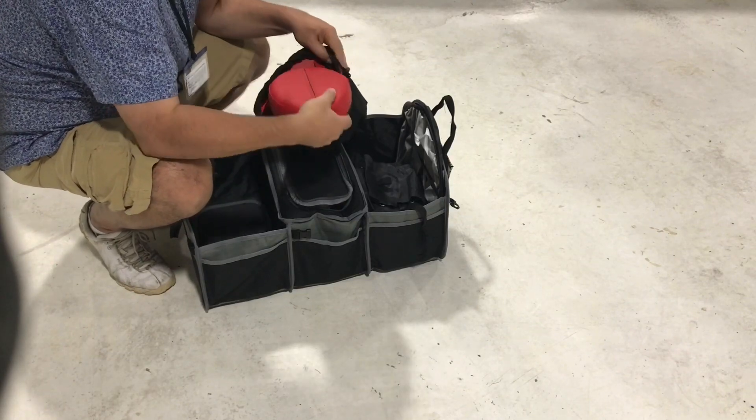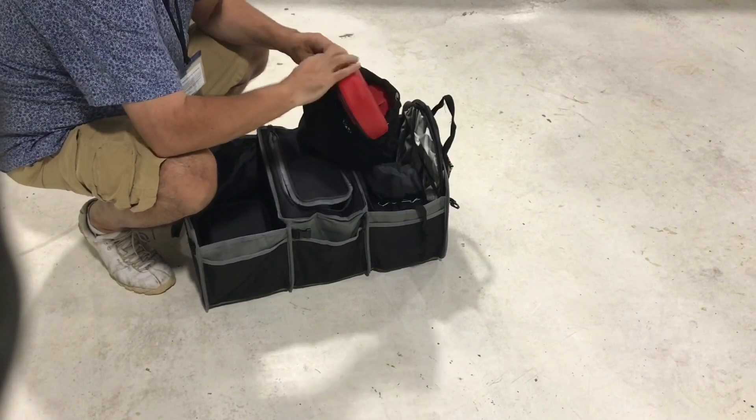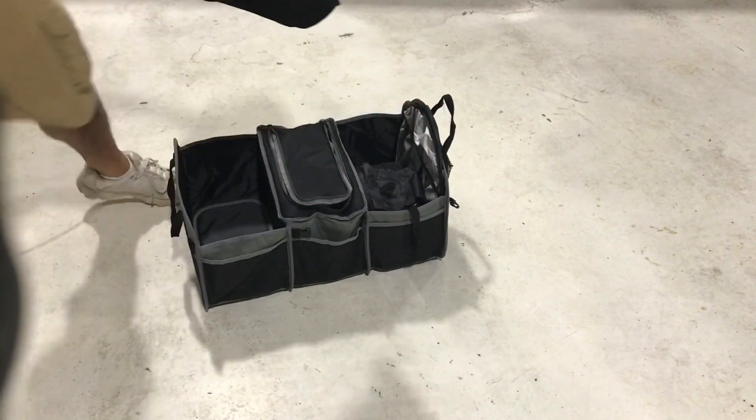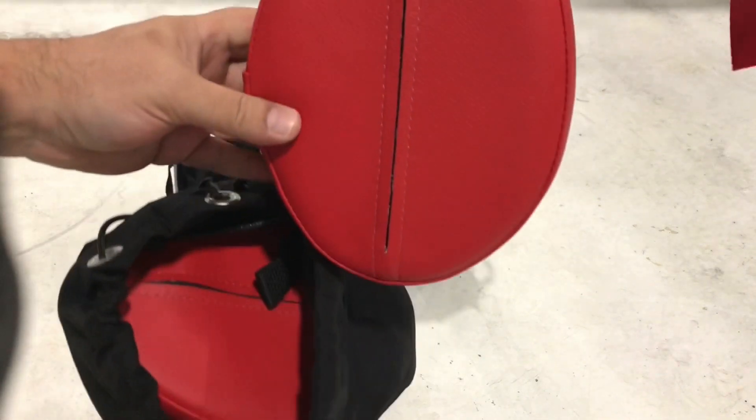In this bag you have cowl plugs, left and right, with a flag attached. It's a very nice bag and it also includes a pitot tube cover.